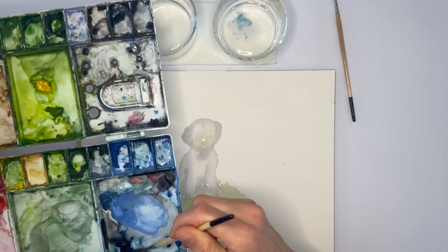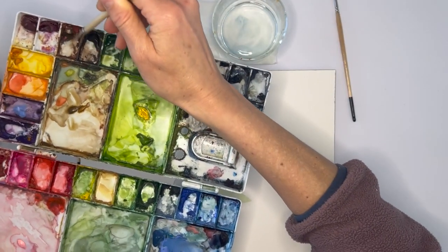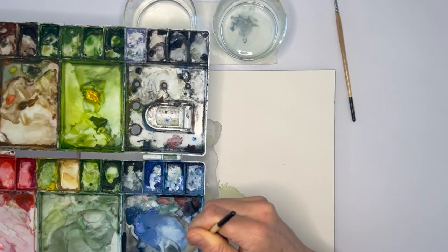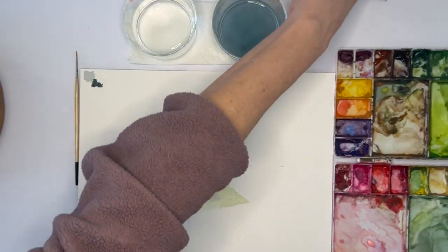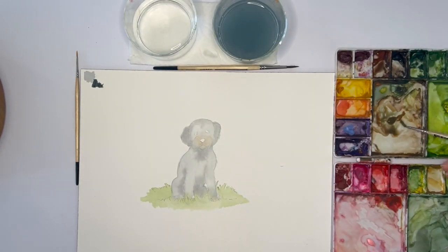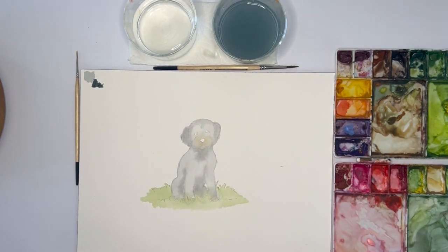I'm going to mix up a little bit of a darker gray, so I'm using brown and my indigo. It's kind of a messy palette right now, just gonna speed this up a little. I have my darker gray and I also want to make sure, since she has a little brown around her muzzle, that I have some brown I can access easier. Now that we have our base layer, it's time to go in and add some details. I have my size 2 brush.